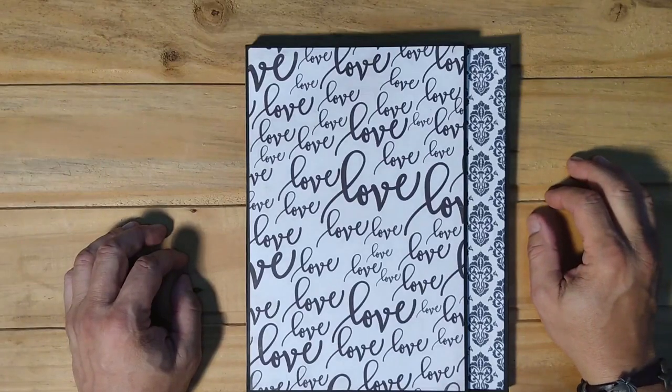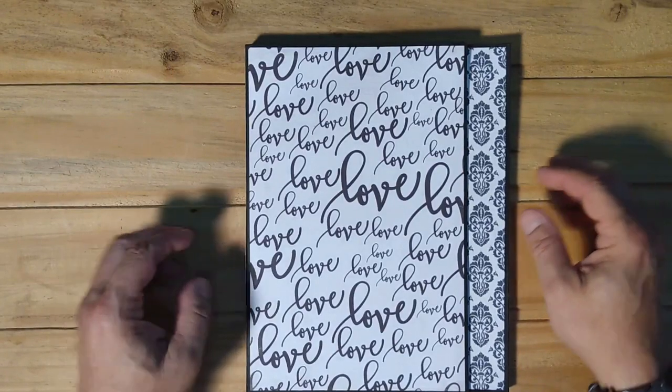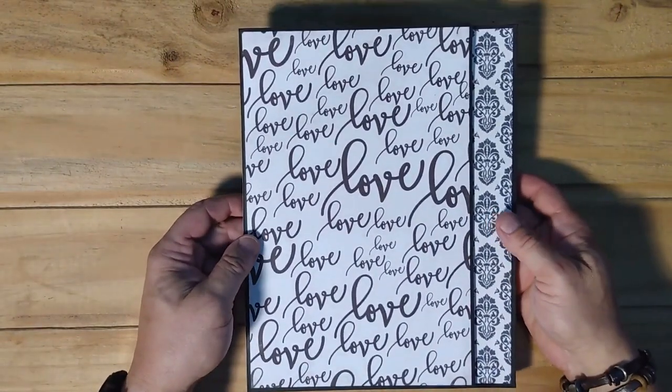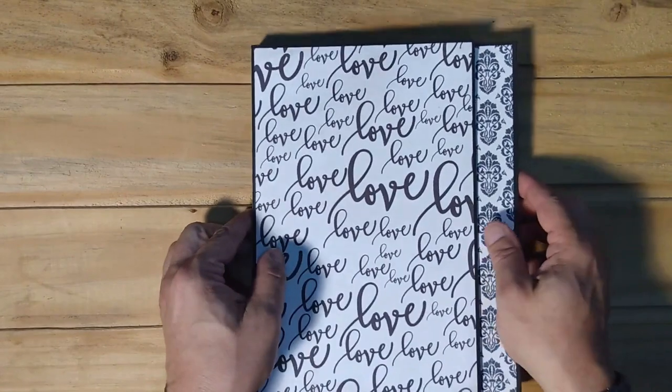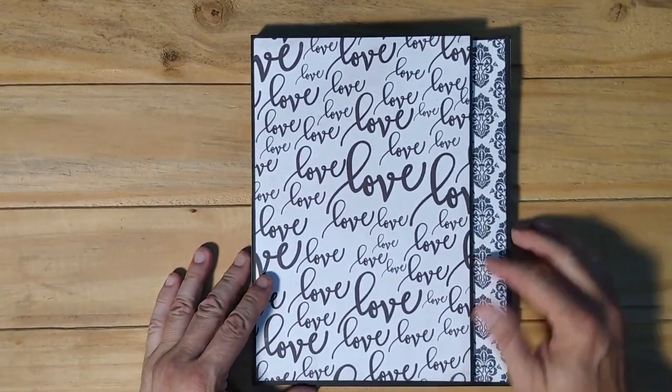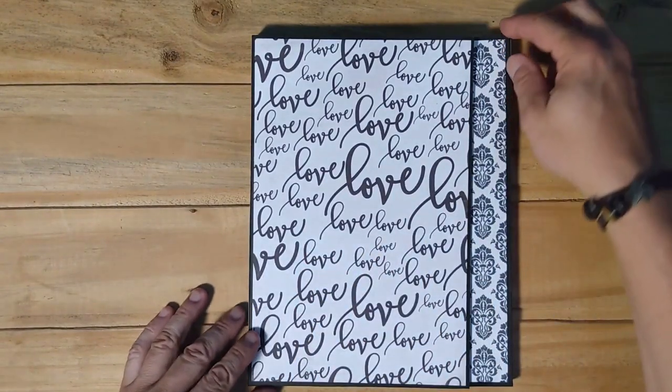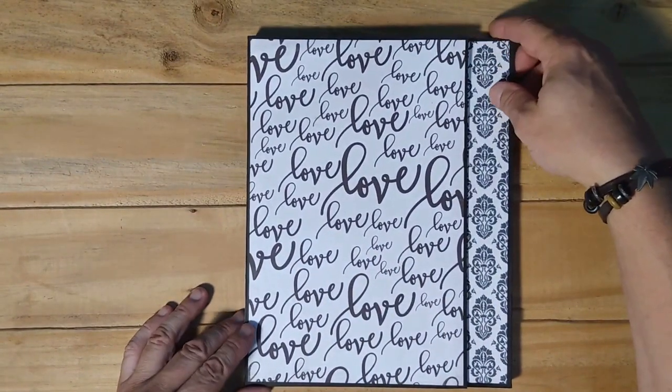Hey everyone, it's Michael. Tonight I wanted to show you a wedding photo folio that I recently completed for Hui's sister's wedding. Anna and Roberto got married a couple months ago and my present to them is this photo folio.